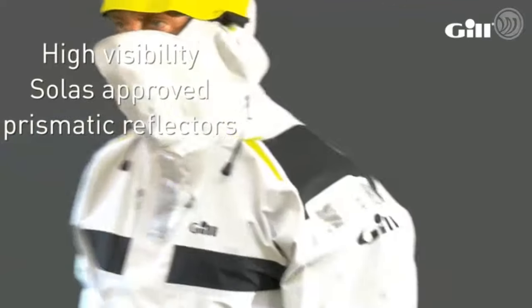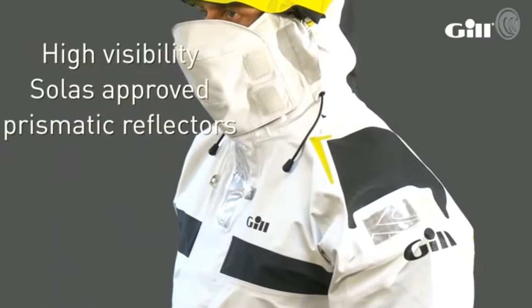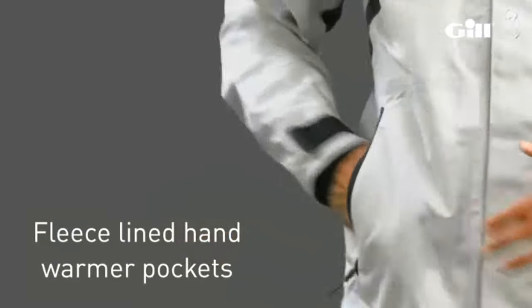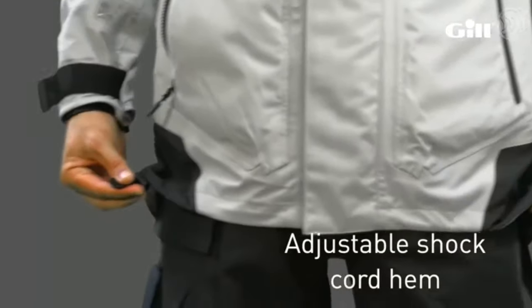High visibility Solus approved prismatic reflectors. Fleece lined hand warmer pockets with water resistant zips. Adjustable shock cord hem.